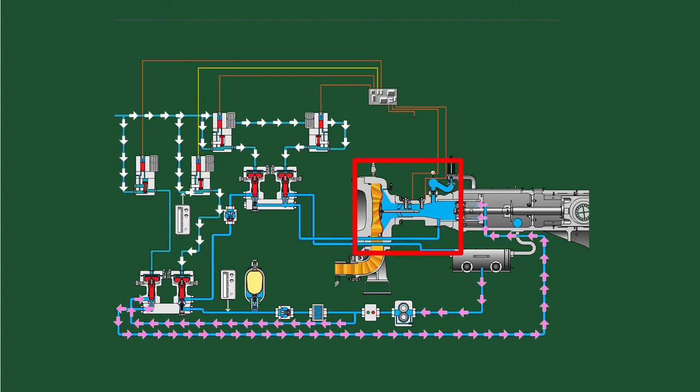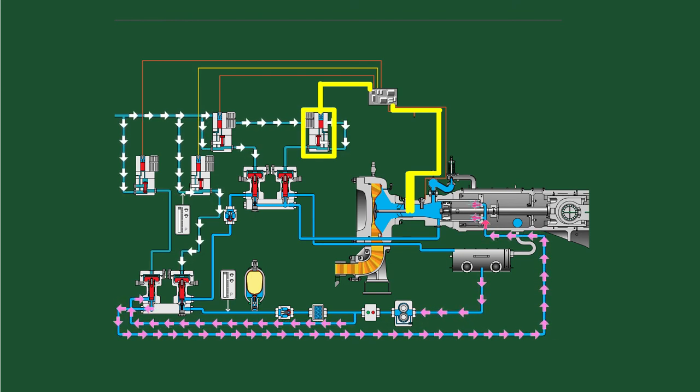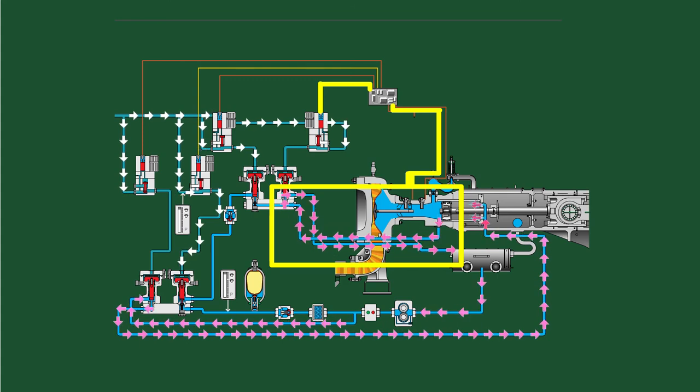If there is too much propelling liquid in the propelling liquid chamber during the discharge stroke, the magnet actuates monitoring probe ZSH, sending an impulse to the Geho control box. This actuates solenoid valve SV, which actuates pneumatic main valve HV, and for a certain time, propelling liquid is drained from the propelling liquid chamber.